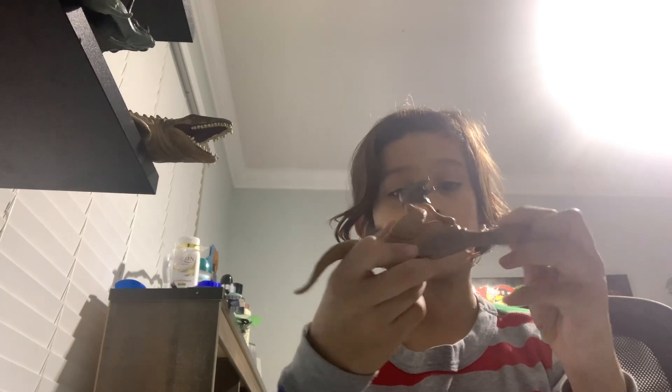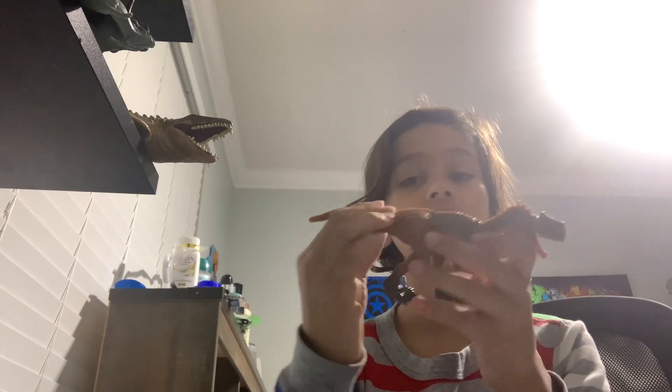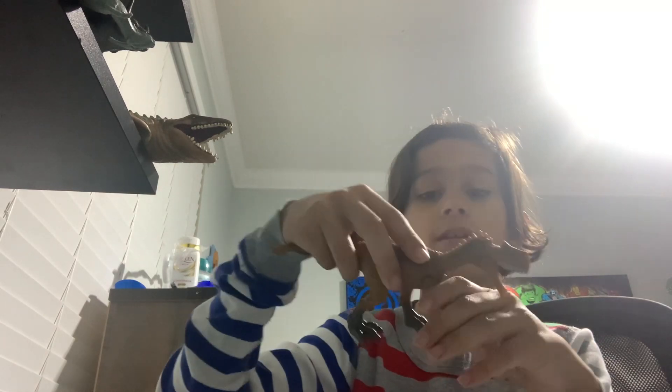So first off, it doesn't really have any action features. There's nothing — there are buttons, but there's nothing in the tail. It's just like a spinny tail. Its mouth moves. It has a poseable neck, poseable arms, and poseable legs.